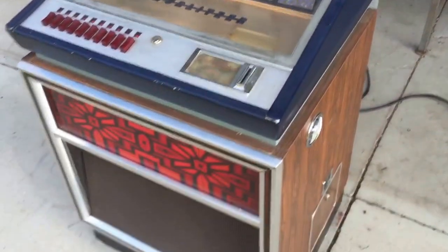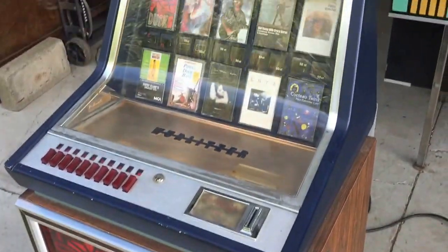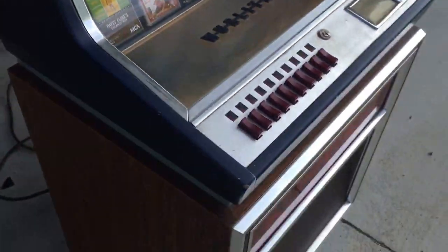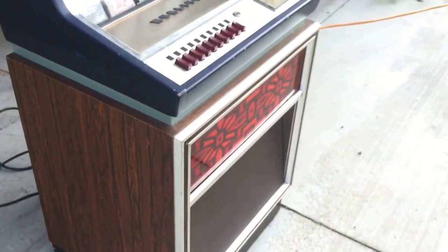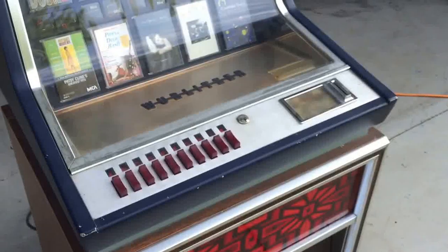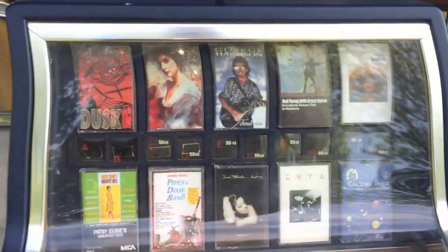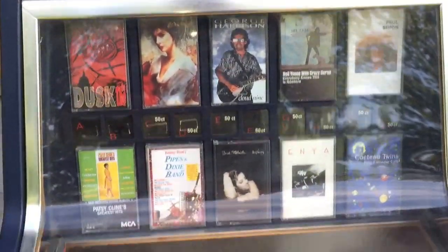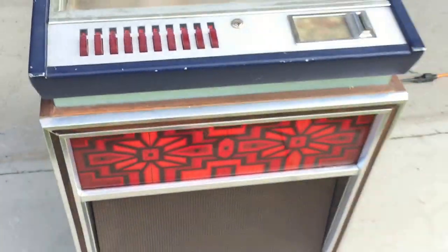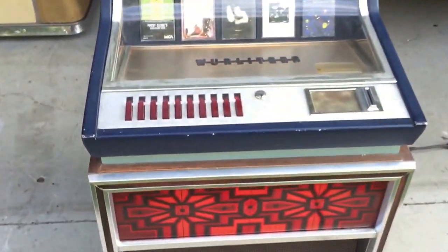This is a German Wurlitzer C110 cassette jukebox in very nice cosmetic shape — really nice chrome, nice cabinet. It powers up, I got a few of the functions to work, but it's going to need to be serviced and cleaned. All the buttons are good, the panel everything lights up, it's a nice shape and it's complete.